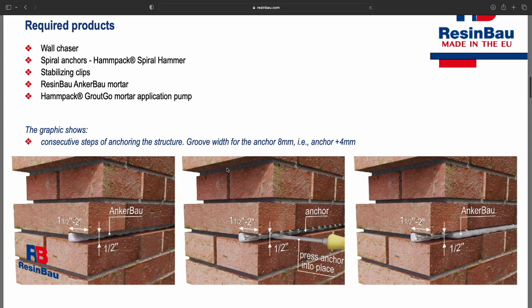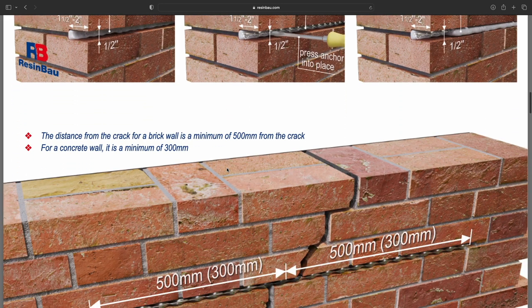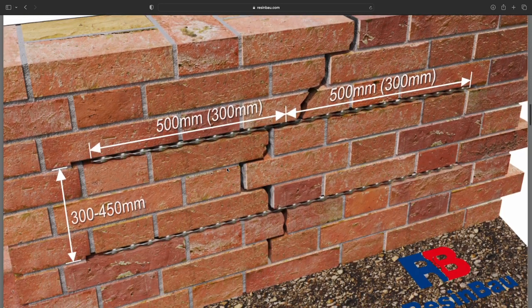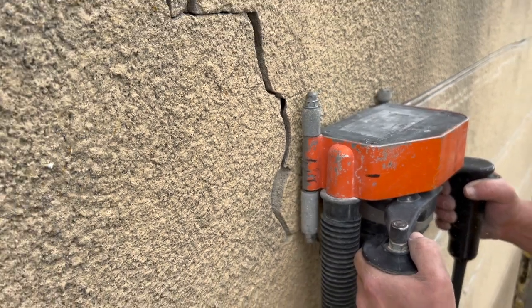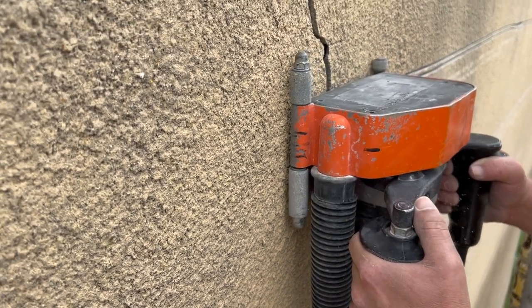Start by making grooves in the wall as per your project specification. Make sure the groove is the same length on both sides of the crack. You can groove either in the mortar joint or in the brick itself, depending on the joint quality and width.